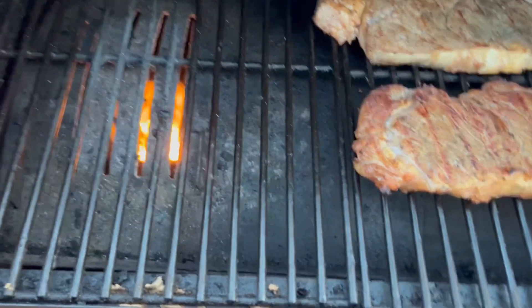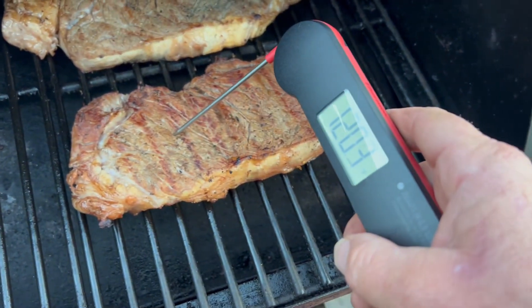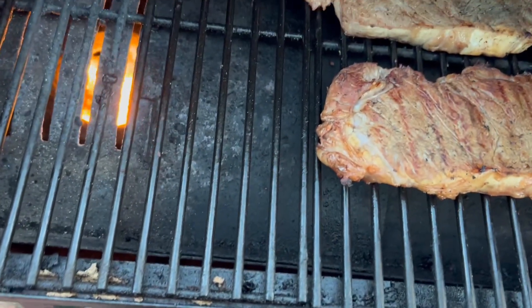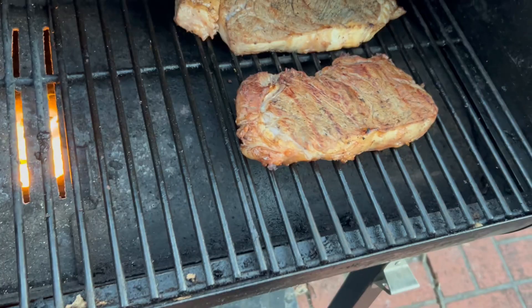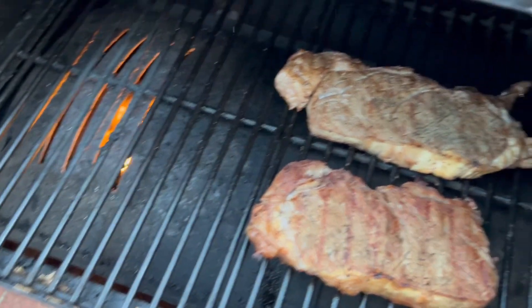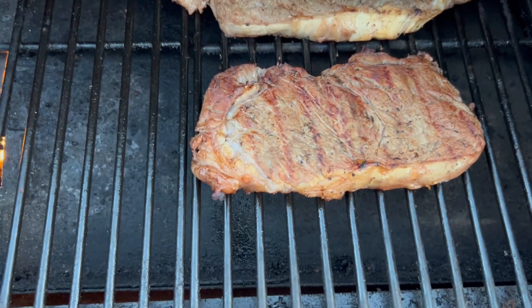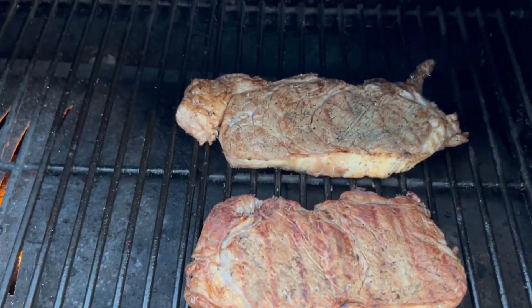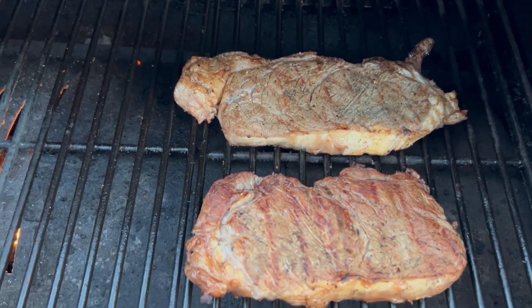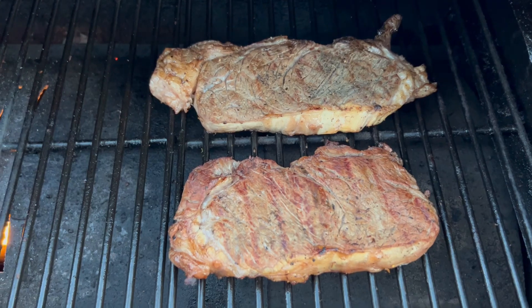Now we're back, and they were kind enough to send me this. I put it through some tests. Her steak is at 120 and mine is at 124 — mine is getting close. I'm going to pull mine around 136, maybe 140. She wants hers more well done, so we're going to cook hers longer. We've got the grill up, we've done our sears, and now we're just sitting and waiting. We're going to close the top of it.